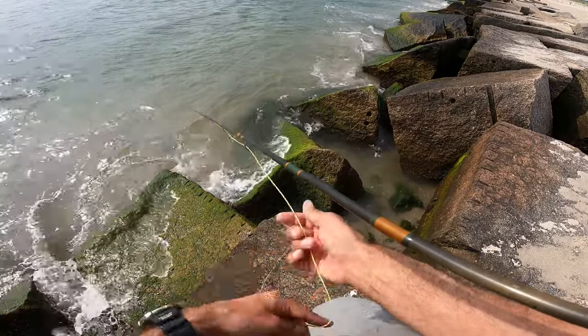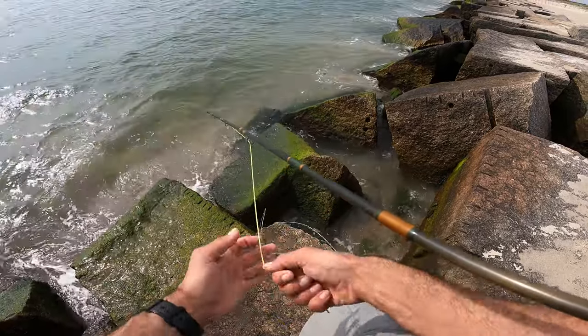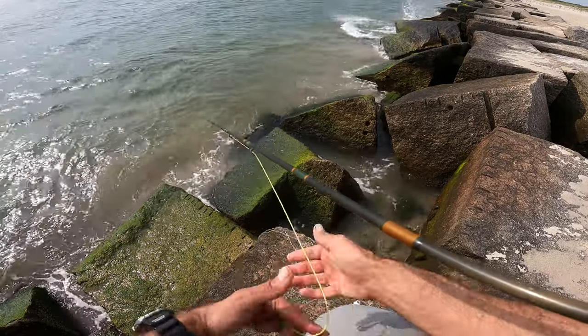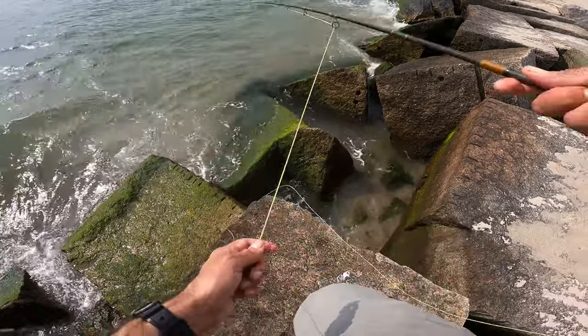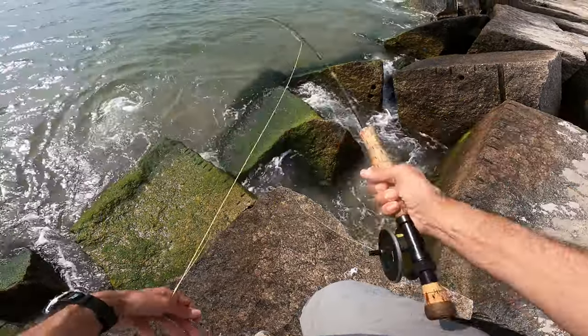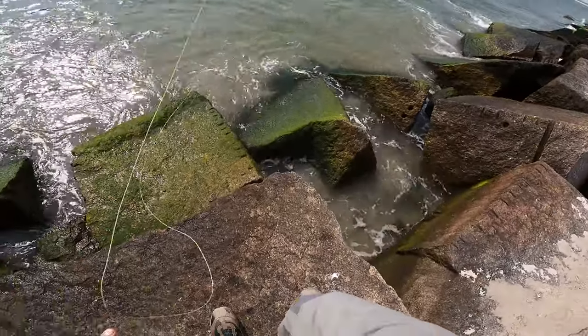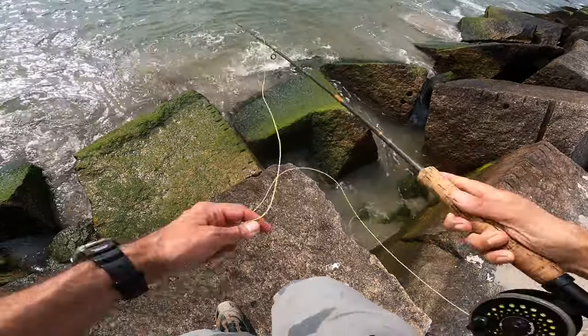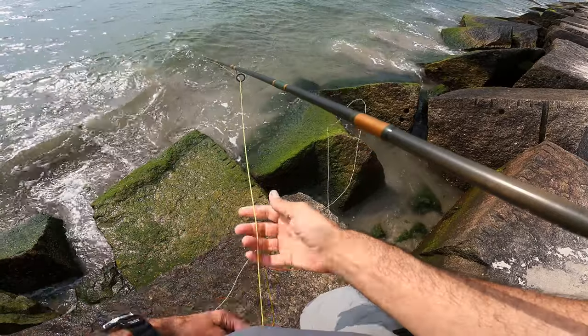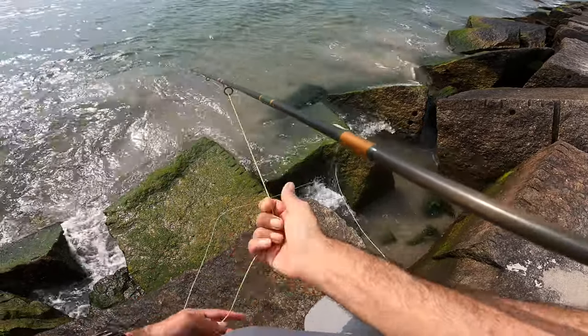I'm doing a lot of just hand-over-hand stripping, just riding the current, until I see some kind of wild pattern. I'm just using that wind to rip my fly out, and I'm not even casting — just kind of letting the line do the work today.